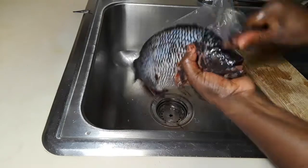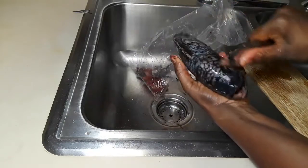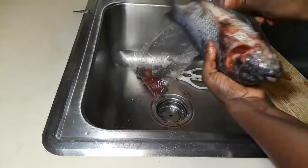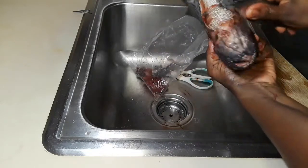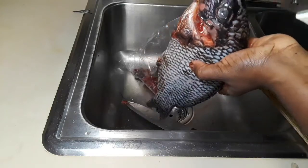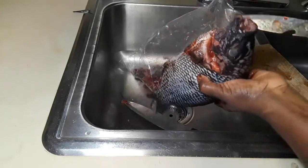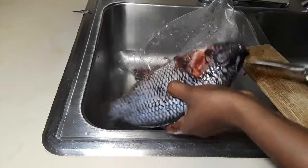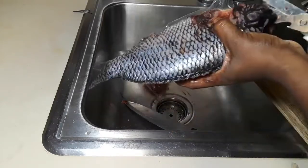That is the teeth — we are also going to take it out. You don't have to, but I want to take it out. So that's me picking off the teeth.